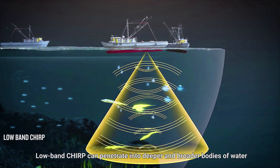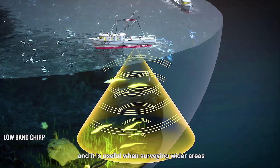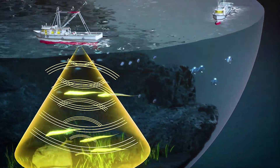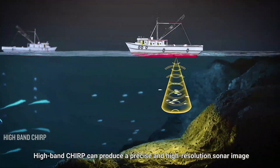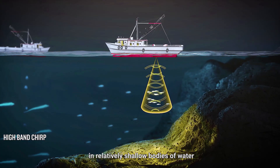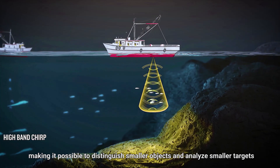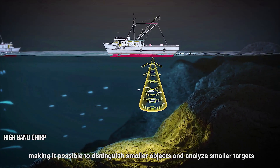Low-band Chirp can penetrate into deeper and broader bodies of water, and it is useful when surveying wider areas. High-band Chirp can produce a precise and high-resolution sonar image in relatively shallow bodies of water, making it possible to distinguish smaller objects and analyze smaller targets.